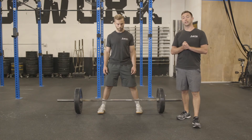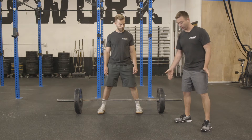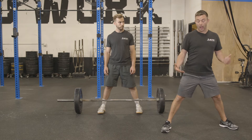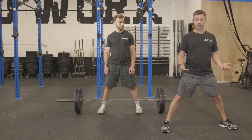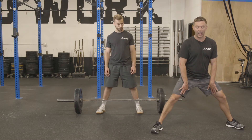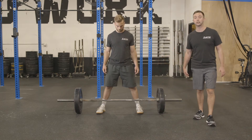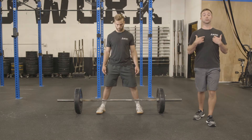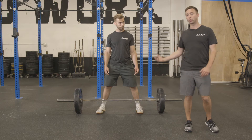Brian is going to demonstrate our sumo deadlift. Our sumo deadlift stance is going to be outside of shoulder width. Some people go extremely wide — it just depends on your comfort level. I'm okay with a very wide sumo deadlift as long as your positioning is good and you can drive your knees out. A lot of times I see people get so wide that they can't actually create external rotation from their hips. You'll notice that Brian isn't in an extremely wide position. He's able to just grab the floor, he turns his toes out, and he's going to be able to keep a neutral spine and really drive through his glutes the whole entire exercise.